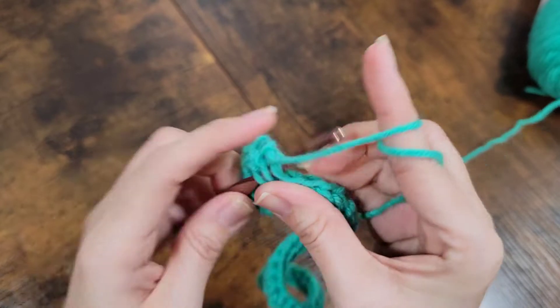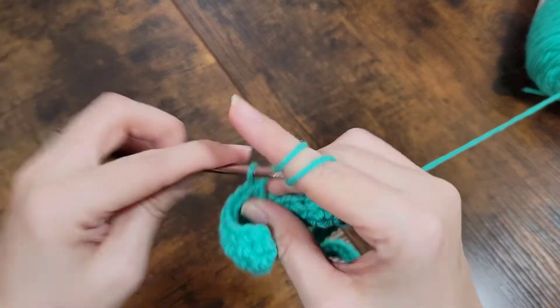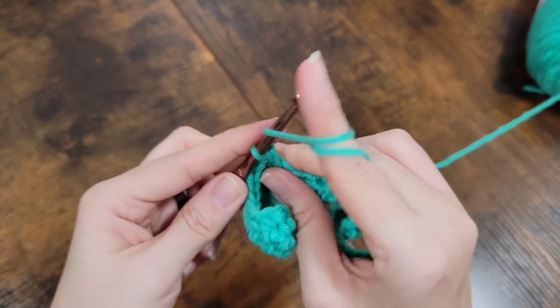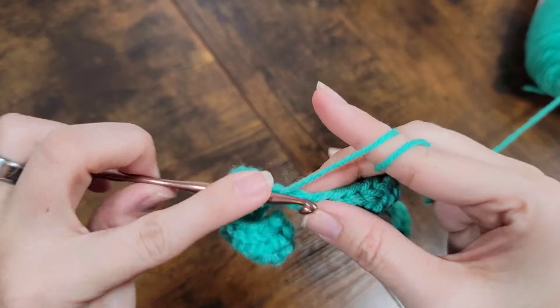This one is actually for preemie size. I think I'm going to do about 15 rows, and I'll come back as soon as I have those done.